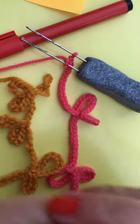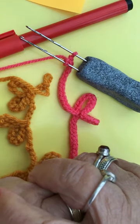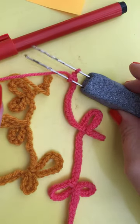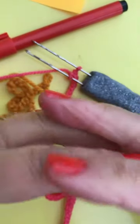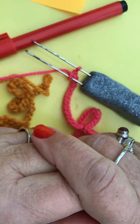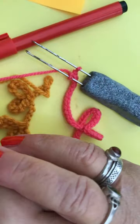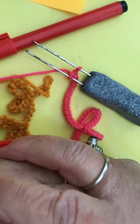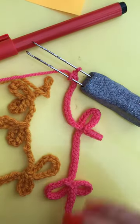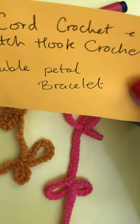If you've watched this video, please comment and say how you're getting on with your latch hook crochet — whether you've started it, whether you're interested in it, and whether you crochet yourself. Tell me where you come from and whether you've managed to get one of my double latch hooks. Subscribe, press the notification bell and like — I've got two more subscribers to go before my magic number of 500. Comment and I will get back to you. This is Roslyn Hill signing off. It's cord crochet, latch hook crochet, and this is the double petal bracelet. Bye for now.